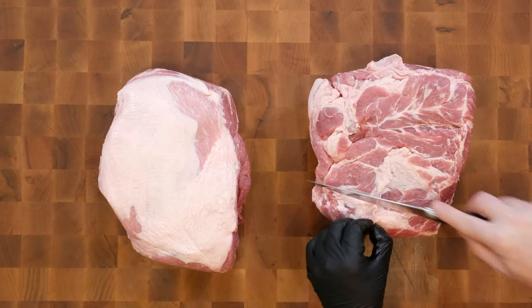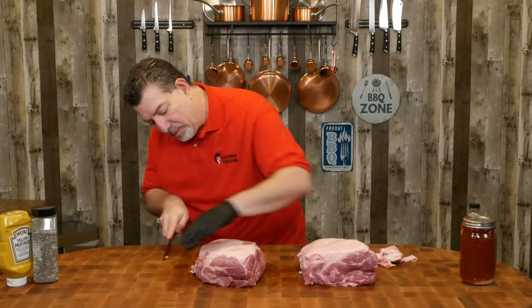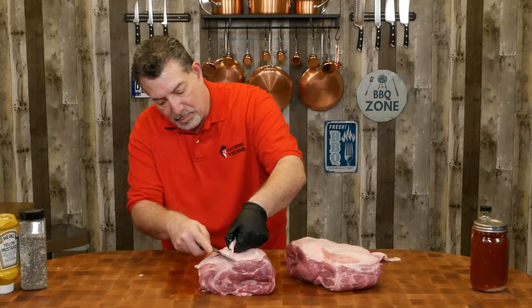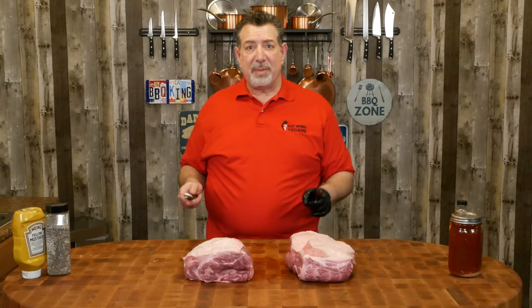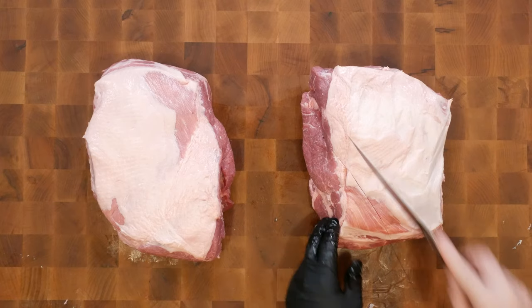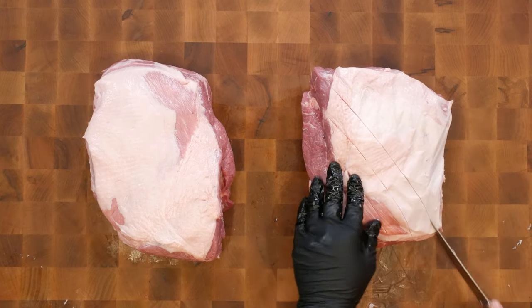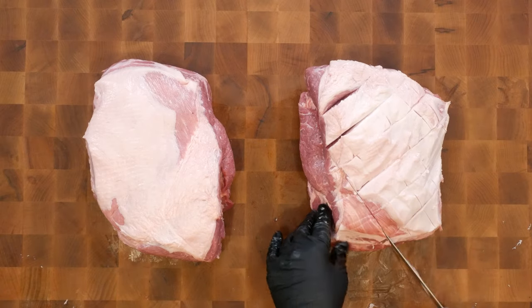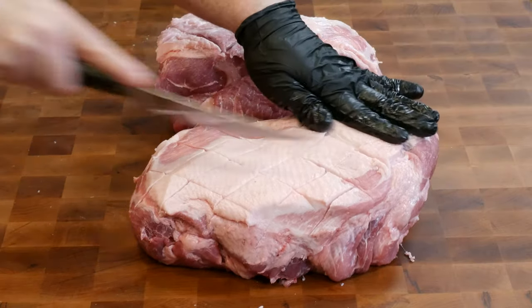Let's start by getting these trimmed up. There's not a lot of trimming that needs to be done — all I'm going to do is take off some of the excess fat. The next step is to score the fat cap. Some people don't do this, but I find it helps the spices get into the pork butt. All scoring means is cutting a crosshatch pattern in the fat all the way down to the meat level so the spices can penetrate.